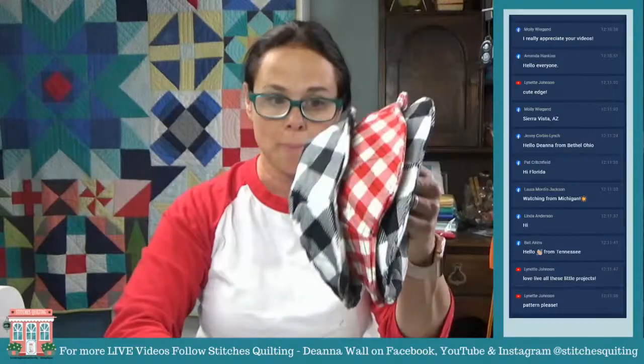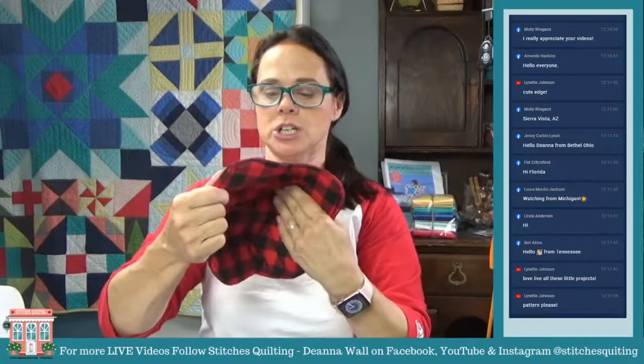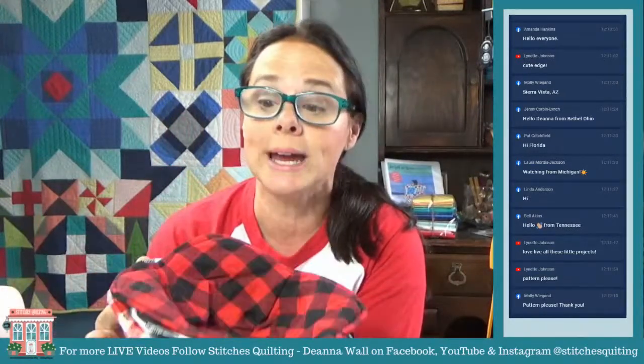This is a fun one to make. I have a whole bunch of these and I just do different fun colors and then I stack them up. They're available for the family to use and they're also great gifts to give.